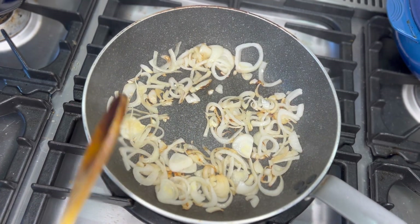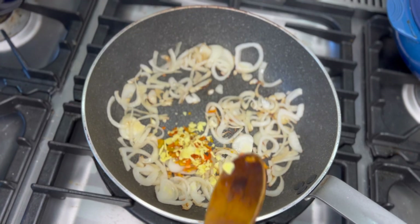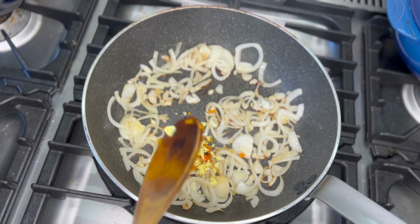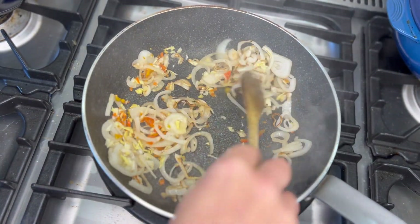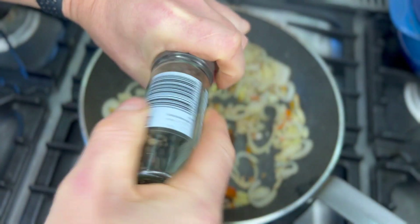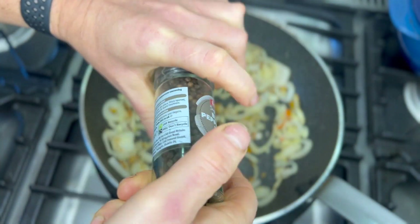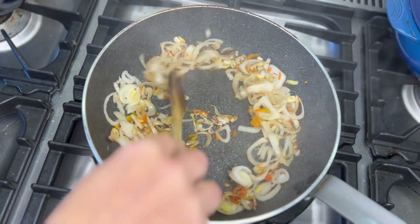Add chili, ginger, and garlic, plus a little black pepper, and cook for a few seconds.